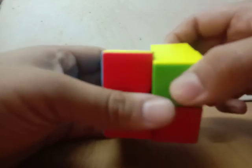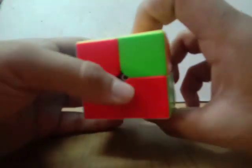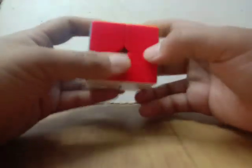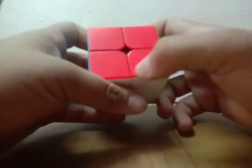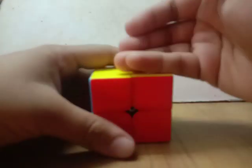After doing OLL, as you can see, you have to do the PLL. You can see my video on OLL and PLL which is still on the channel to learn how to do OLL and PLL.